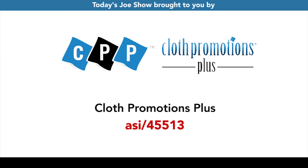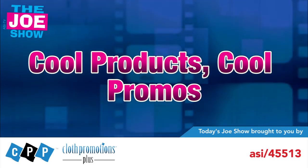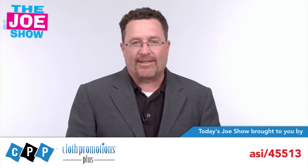Today's Joe Show is sponsored by Cloth Promotions Plus. Hi, I'm Joe Haley, you're watching the Joe Show. Let's get to today's products.